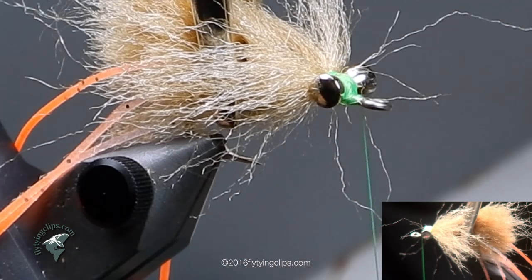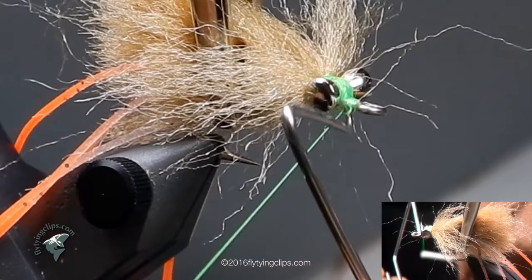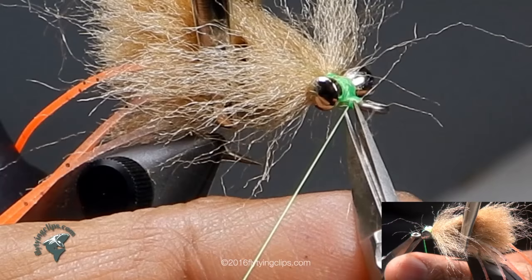Now I'll do two whip finishes — two sets of three for a whip finish. One and another set. Trim my thread.